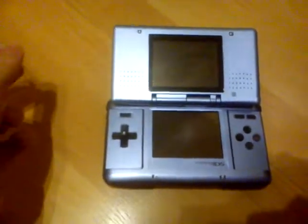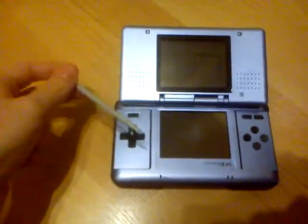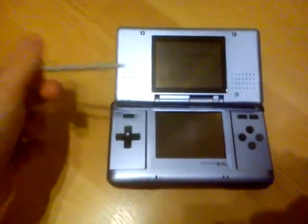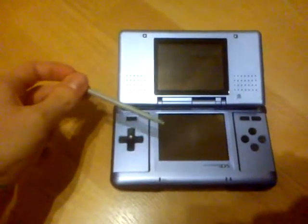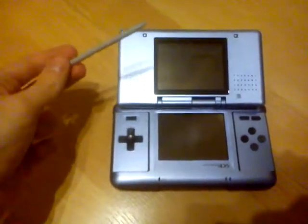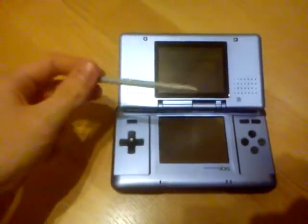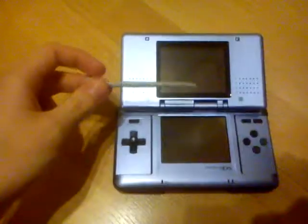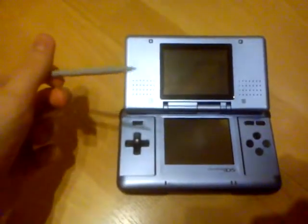So hello guys, this is my old Nintendo DS. I modified the firmware on it — I changed the firmware and put a Nintendo DS Lite firmware on it. That doesn't make any changes, but I can turn up the screen backlight, like the Nintendo DS Lite one.